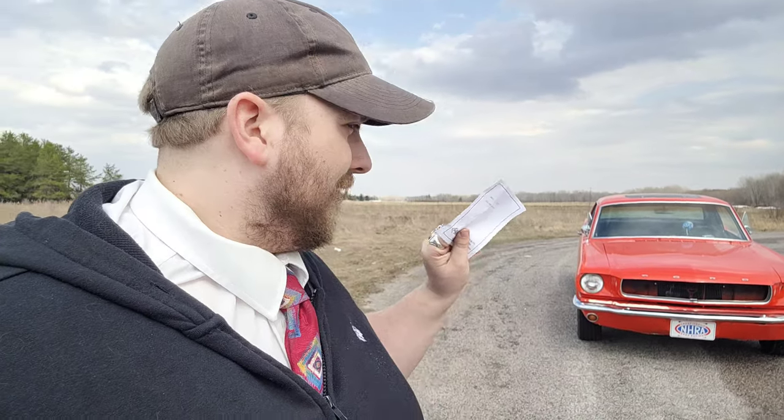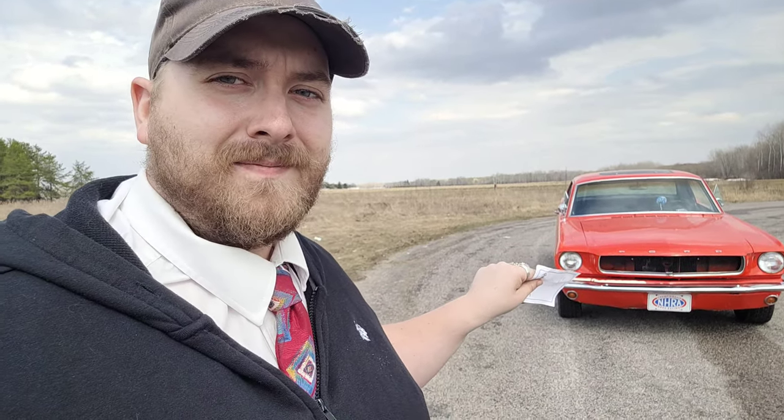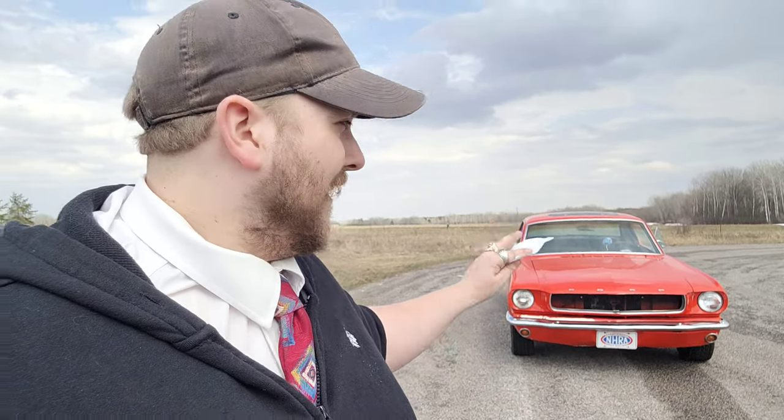I want you to take a guess — how much does this car weigh with me in it, as it sits? I didn't even clean it out. It doesn't have the toolbox in it, but it's got everything else: jack stands, a jack, gauges just flying in the back seat. I didn't even clean it out yet. Guys, she weighs on the starting line, as she sits right now, half tank of gas — 3,220 pounds.